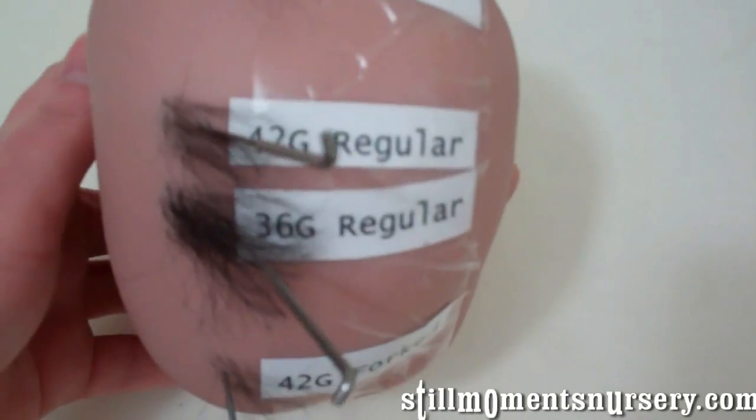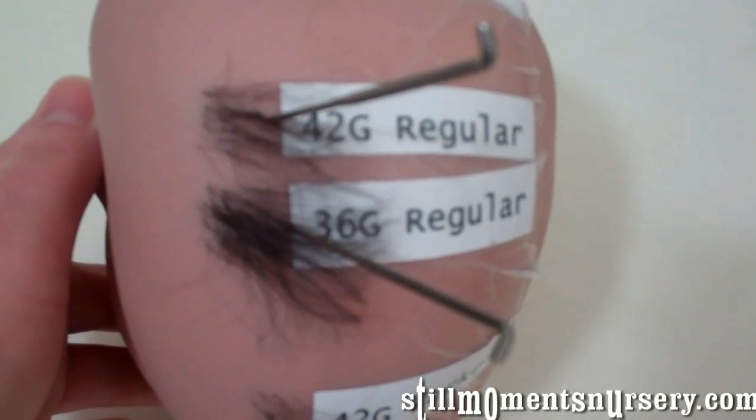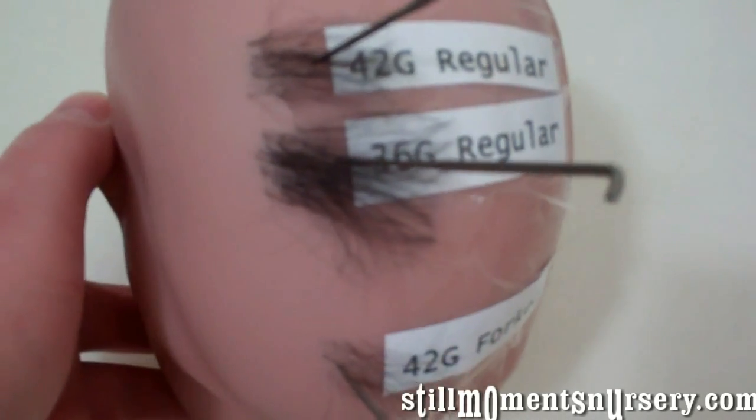And then you go to regulars. Again the 42 is your finest. The regulars have got two to three barbs per side. So the 42 is the finest and your 36 is your thickest, and you can really see the difference there.